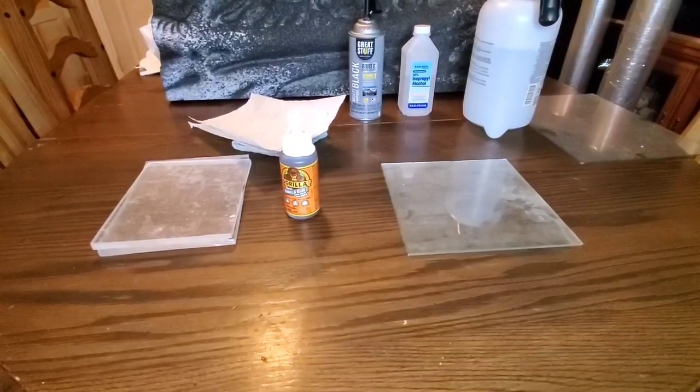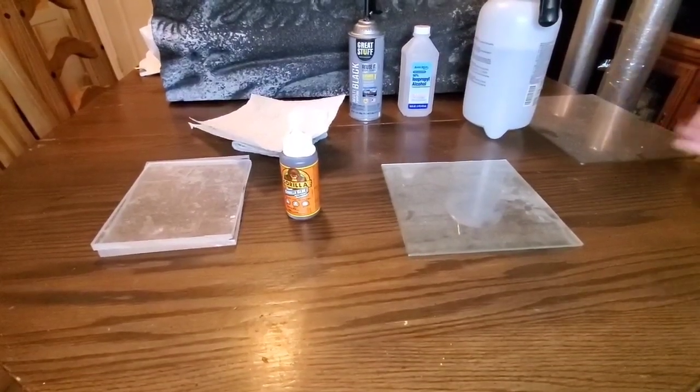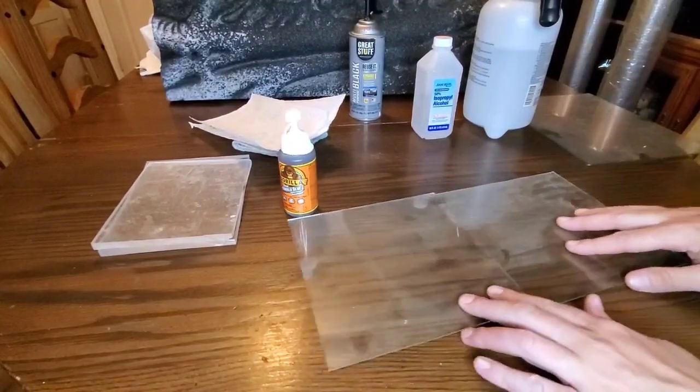Hey there, today we are gonna do how to do backgrounds with Gorilla Glue and expanding foam. We're gonna see which one works better on glass, acrylic, and what not to do.